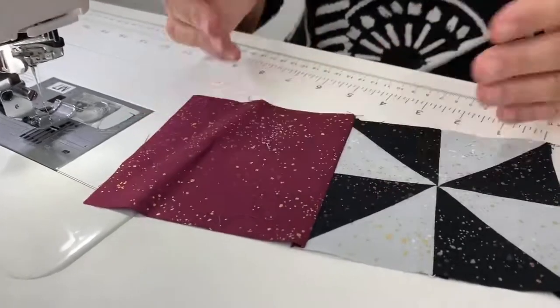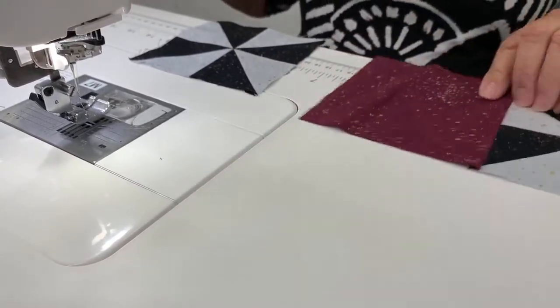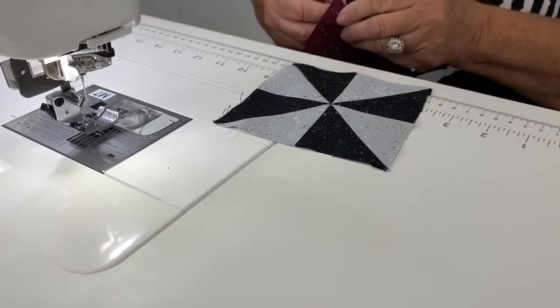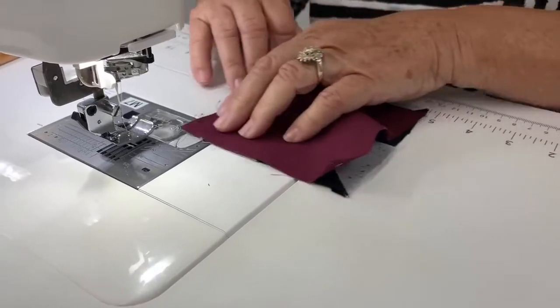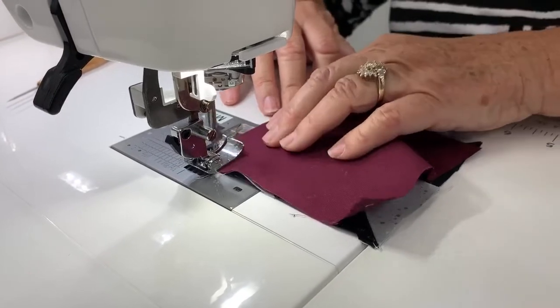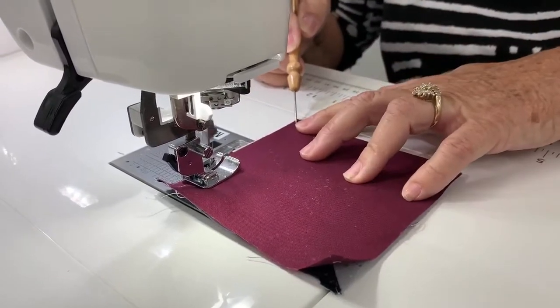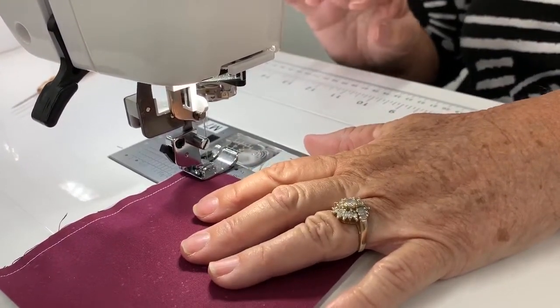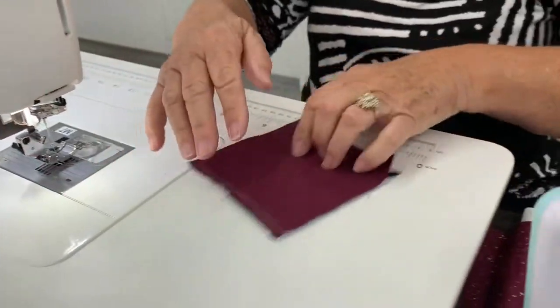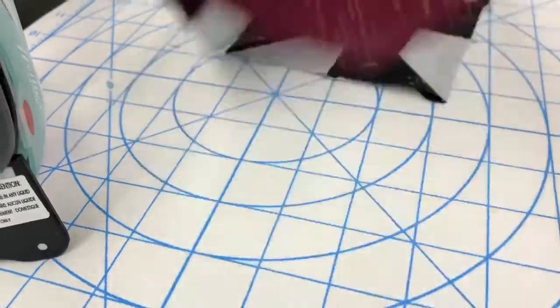We're going to sew our second one — we need two of those. I'm going to make sure that I hold these at the exact same spot right down here. These squares are going to be ironed towards the large square — that helps reduce all of the bulk. Press it like that.